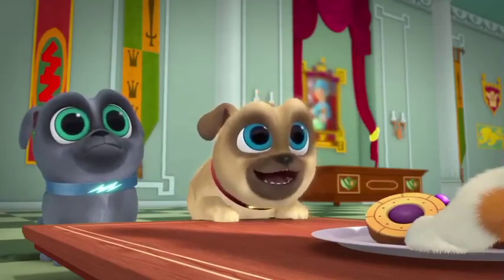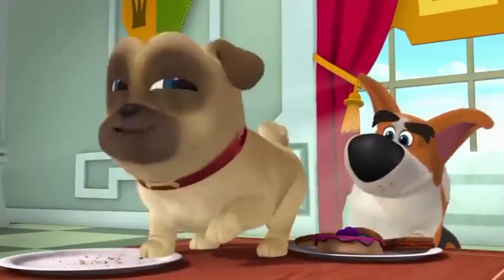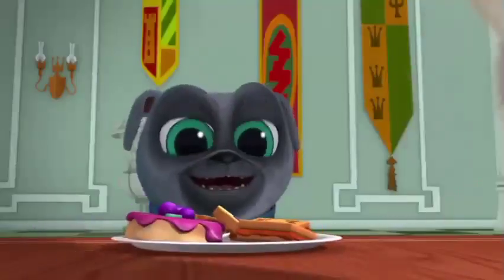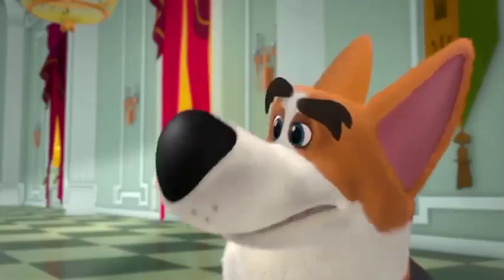At tea time, one must never eat their biscuit until after they've been given permission. Sorry, let's give it another go, shall we? As I was saying, do not eat the biscuits until... I say, this is a challenge.